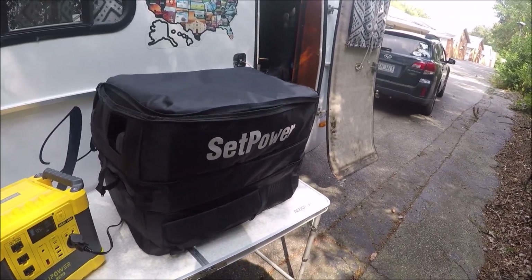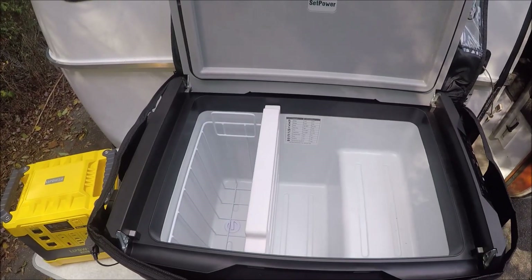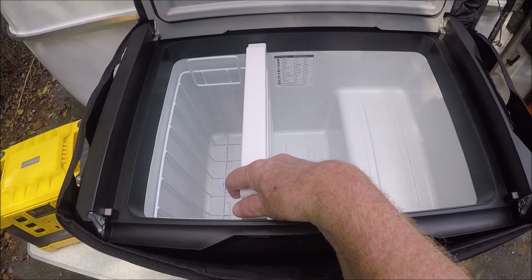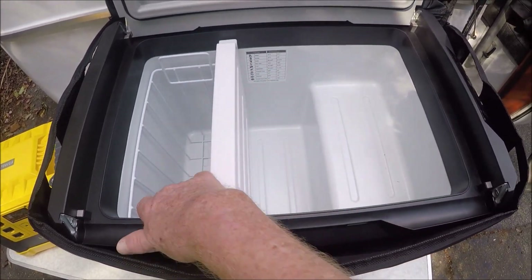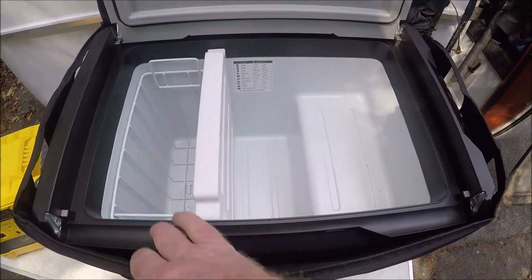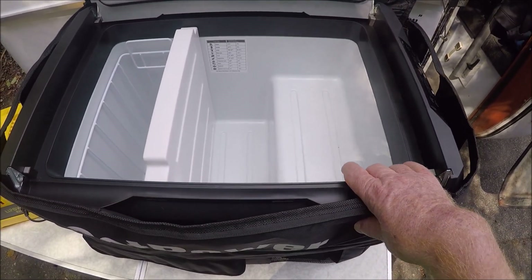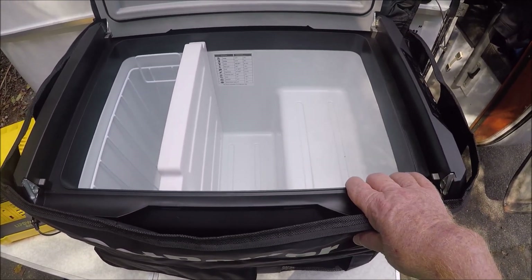I'll give you all a peek on the inside of the refrigerator also. There's the inside of the refrigerator. This piece right here comes out just like that. The basket also comes out. This side right now is a freezer, and this side over here is just a regular fridge.